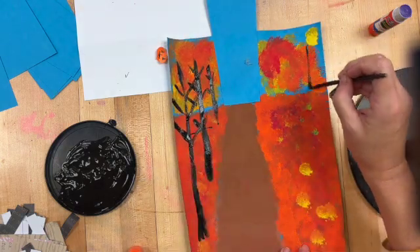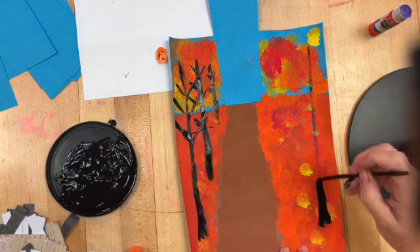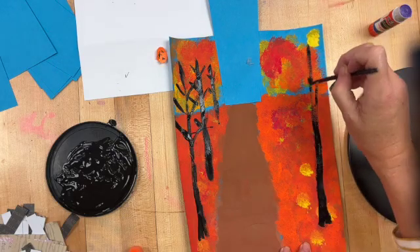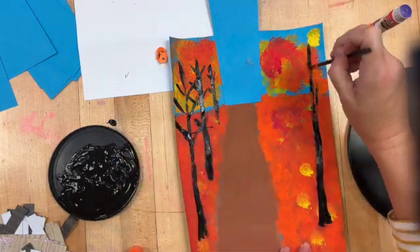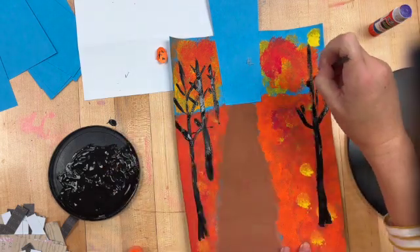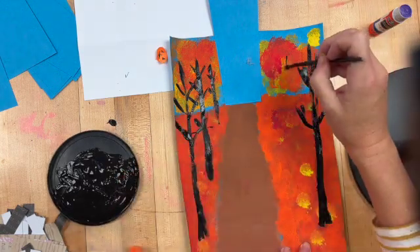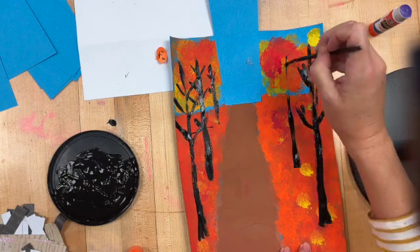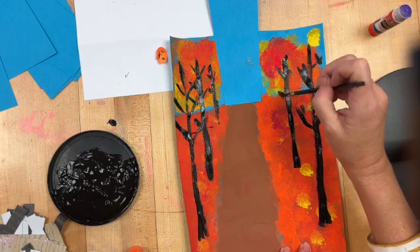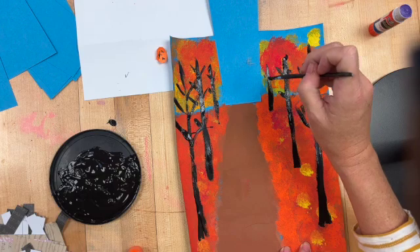My tree in the front is going to be my biggest, and it might have a fatter trunk that you can actually see. You just want to use the tip of your paintbrush and draw a few of the branches. As they go back in space, this one's going to be a little shorter — same thing with a few branches. And then my one in the very back is going to be the smallest.